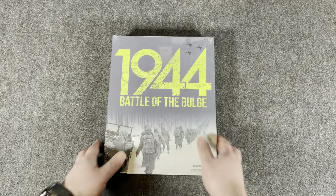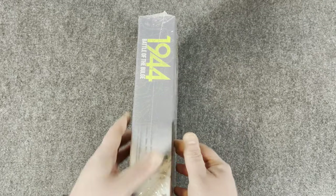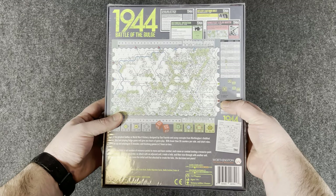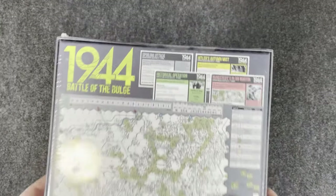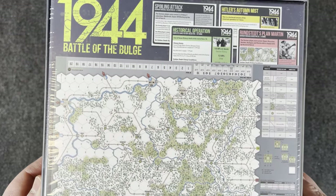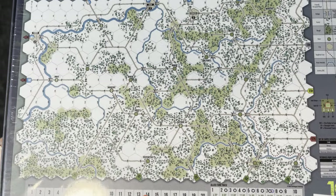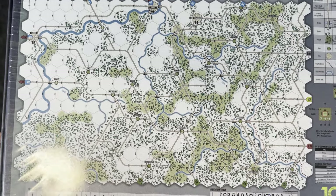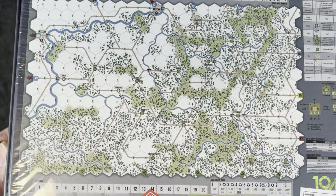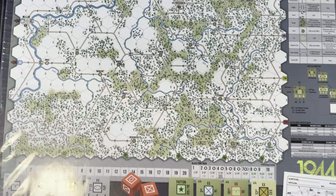Let's go ahead and take a look at this one. Nice heavy box. It's a new Worthington game so I'm sure the components will be nice and high quality. We'll get that plastic off to eliminate that glare. I was looking at that map — I like how it looks. Some people were commenting on like the trees or whatever representing the terrain on there, and I actually kind of like the look.